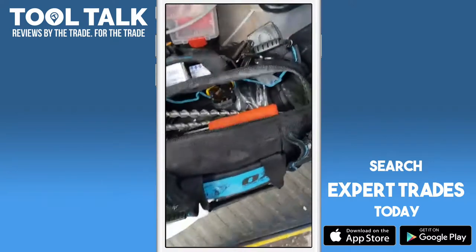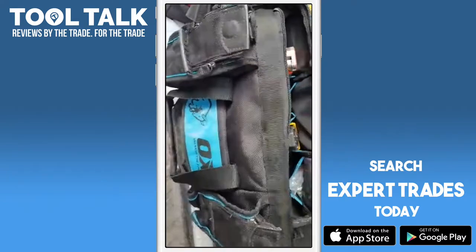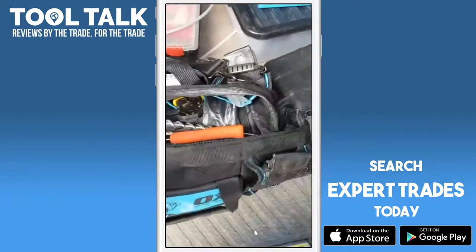Hello everyone, my name is Peter Little from Little Smart Homes and I'm doing a wee review on the Ox Grip bag that I received from Expert Trades. I've been using it now for a couple of weeks.